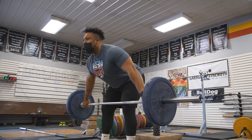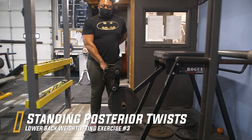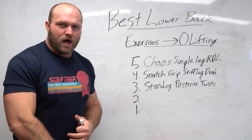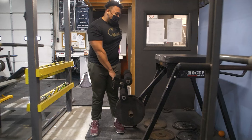Coming in at number three, I like to use a movement we've created called the standing posterior twist. This is an exercise you can utilize on a reverse hyper — if you have one, you can use the swinging motion to train this movement. If you don't, you can attach a band to an immovable object and get almost the exact same activation. When training standing posterior twists, the purpose is key: a lot of lifters tend to favor one side over another.